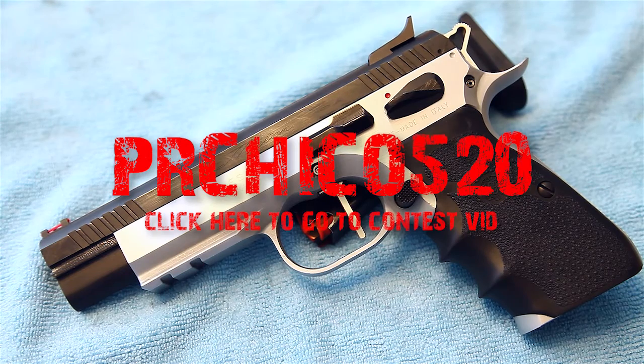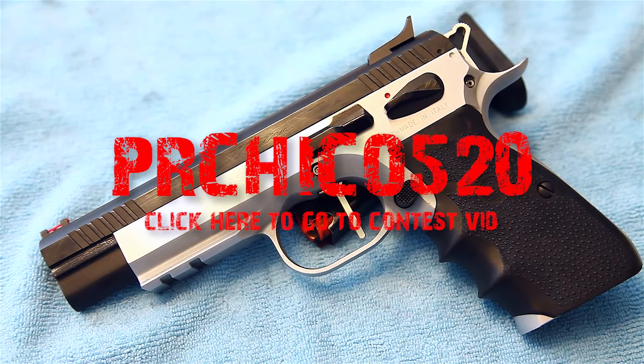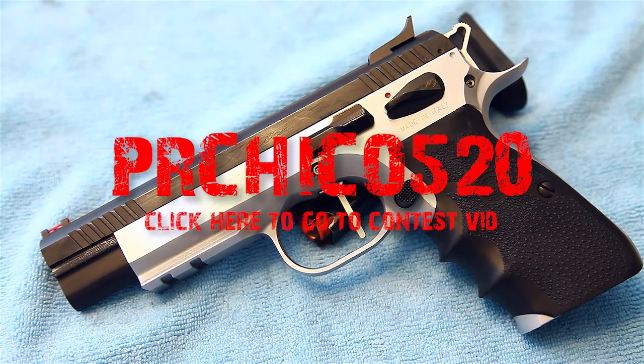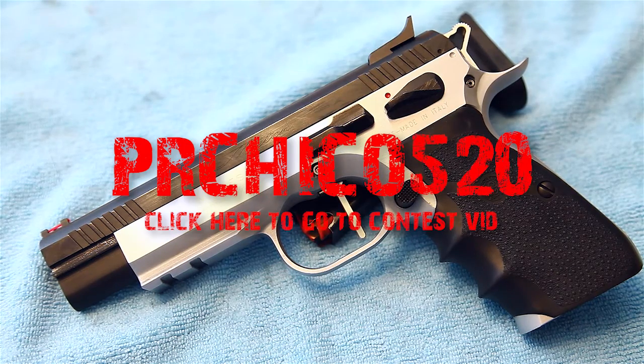That's my favorite gun and why. Guys, make sure you go check out PR Chico 520 — if you have a Glock and you're looking for some awesome parts to trick it out, Anthony is a great guy with a really great channel, active in the community. Check out all the guys making that contest possible. If you've got a Glock, you gotta get in it — hurry up, you don't have much time left. Thanks for watching, guys.